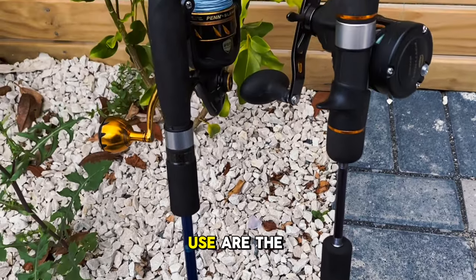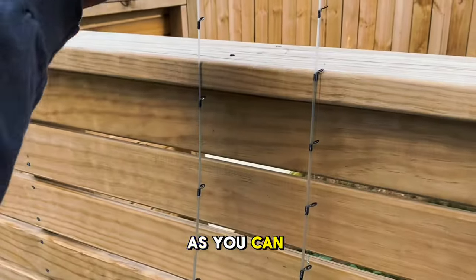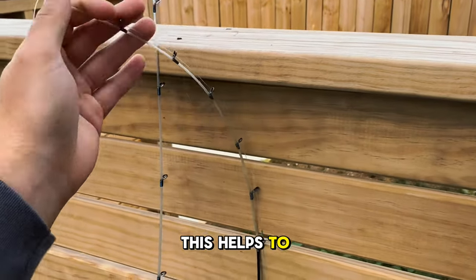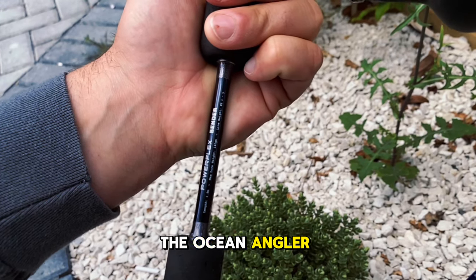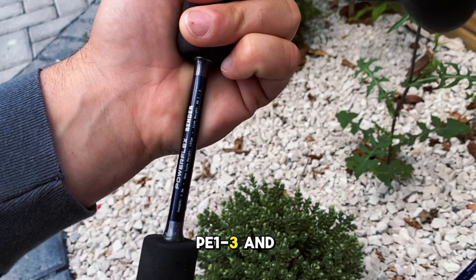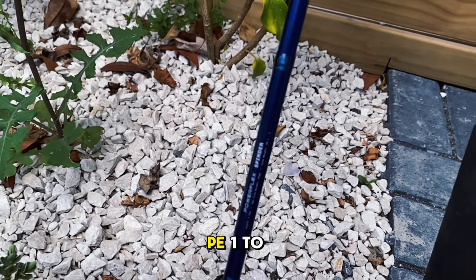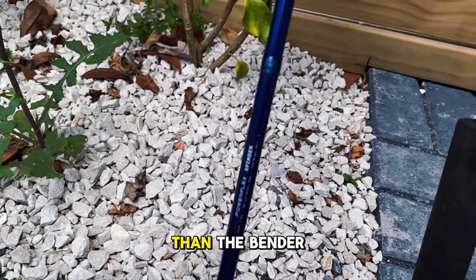The two rods I like to use are the Ocean Angler Bender and the Ocean Angler Spender. They are specialist slow jig rods with bendy nibble tips, which helps to absorb shock as well as detect bites. The specs for the Bender are 1.9m long, PE 1-3 and up to 140g jigs. The Spender is 1.82m long, PE 1-2 and up to 90g jigs, so slightly lighter than the Bender.